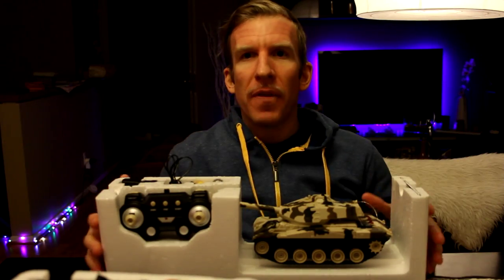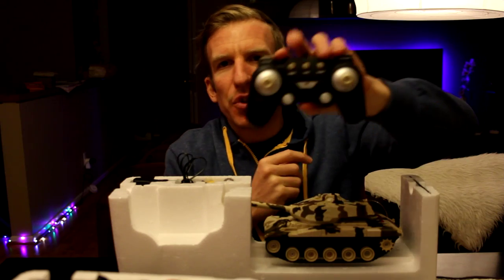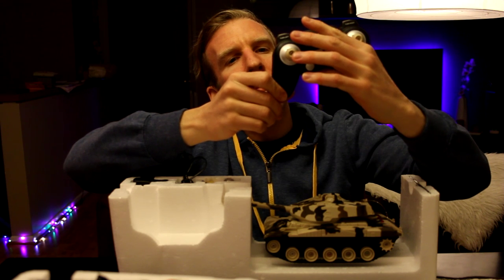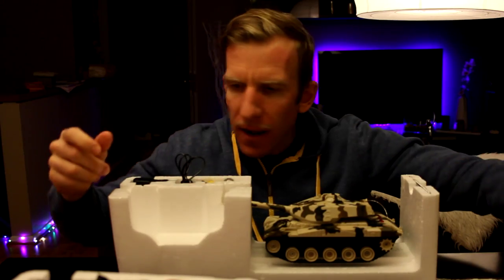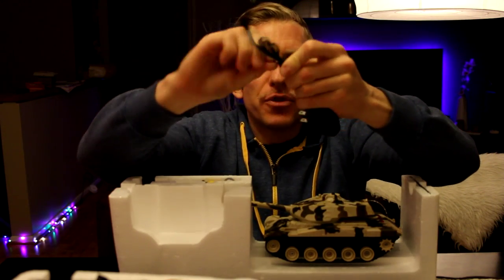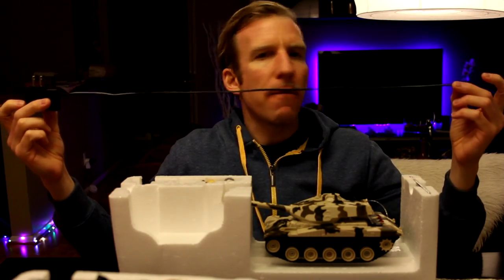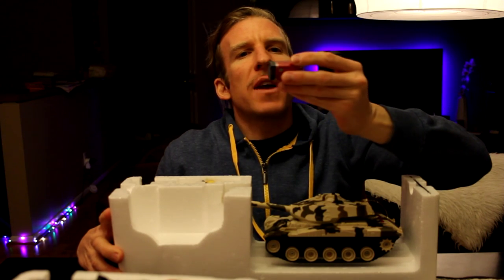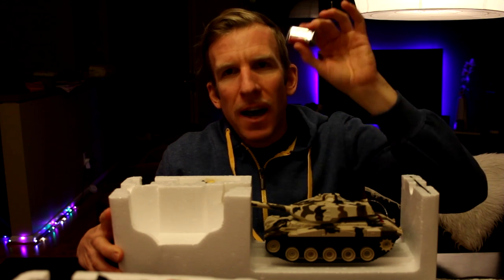Here's the tank — let's get the boring stuff out of the way first. Here we have the controller — it's a 40 MHz megahertz controller, very cool. We'll put that aside for a second. Here we have the charger — about two and a half feet from point to point, plugs right into your wall with a US plug. And we have a 9-volt battery included — very nice.